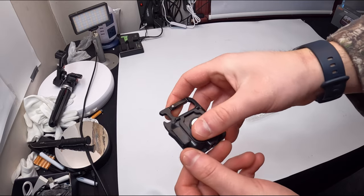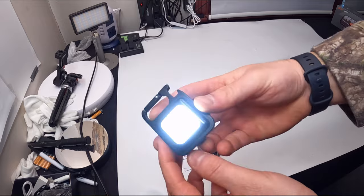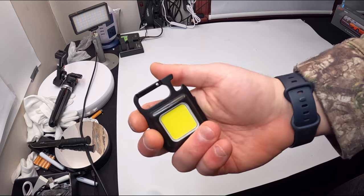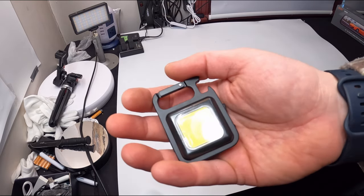This is how you charge it — Type-C charging, which means it's an updated version. Power button — whoa, oh my goodness! So you have three modes. We've got to go somewhere dark and show you guys what this looks like.